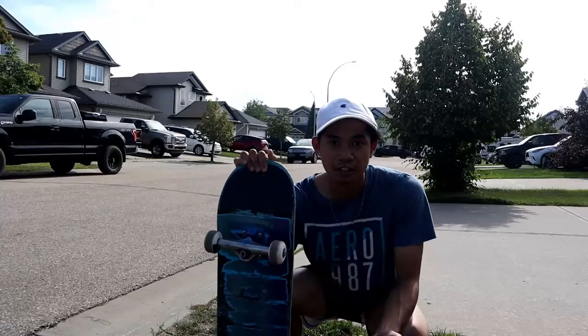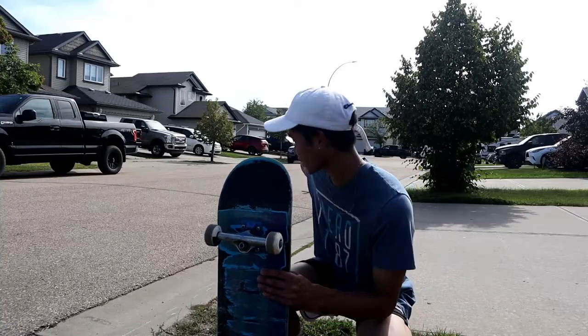Hey guys, start 1989 today. I'm gonna learn how to do a 50-50 grind on this leg on this rail.